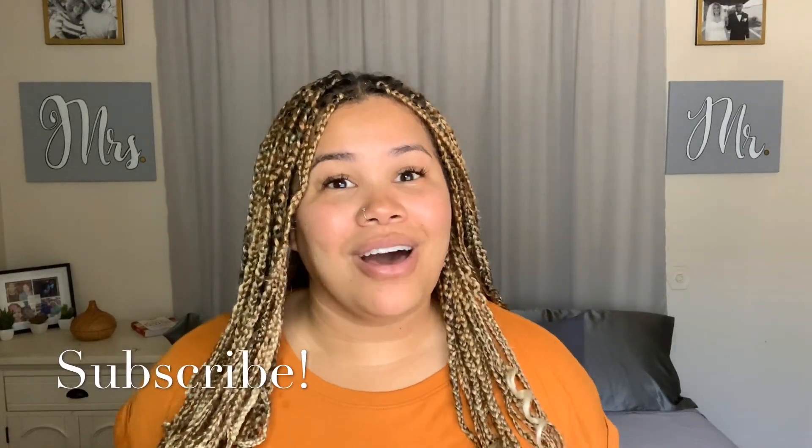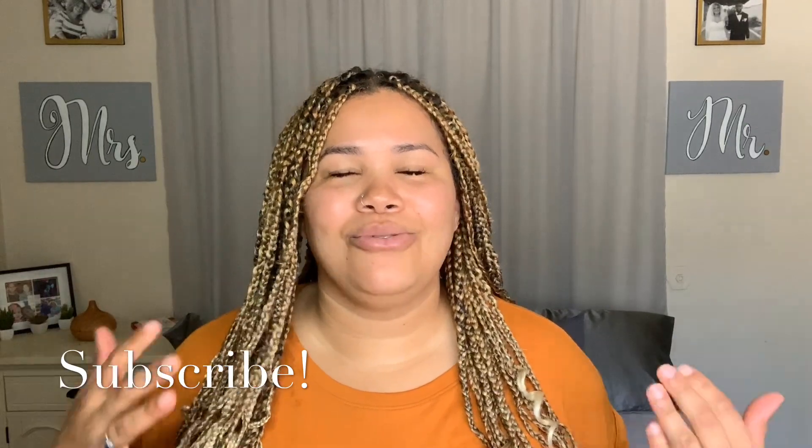All right, so that's it! I just took you on my journey of cleansing my scalp and hair and getting my scalp moisturized and healthy. If you enjoyed watching this video, please give it a thumbs up and don't forget to subscribe to my channel if you're not already subscribed. As always, thank you so much for watching — I truly appreciate you and I hope to see you in my next video. Bye bye!